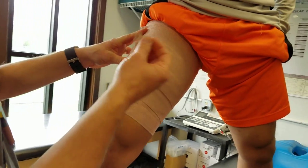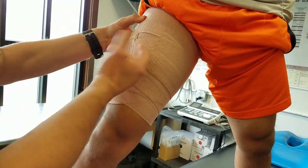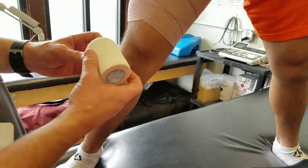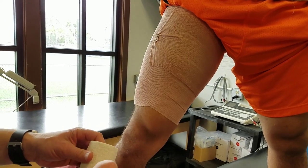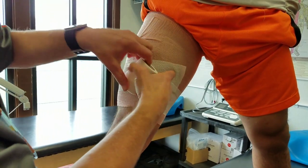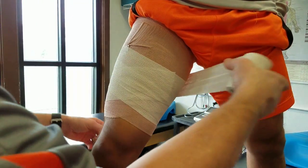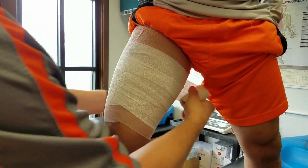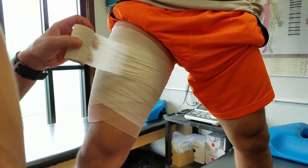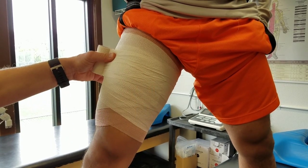I don't endorse using the clips for activity — I'm just using them right now to hold it in place to show you. To secure, just like with other ace wraps, I like to use the coflex and follow your pattern. You always have to be a little concerned that it's not on so tight that the athlete has a hard time moving. Sometimes it's a little trial and error — you may have to do it once or twice to get the right amount of compression and tension.